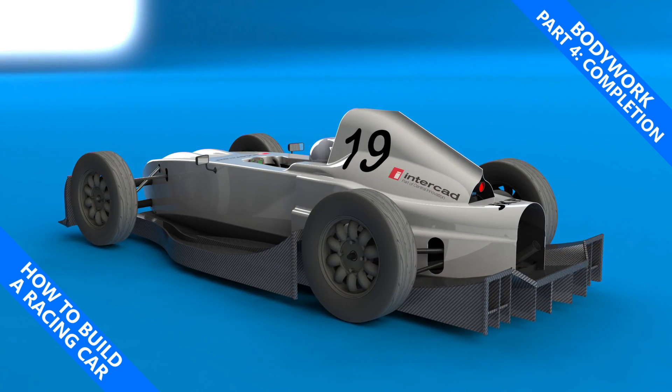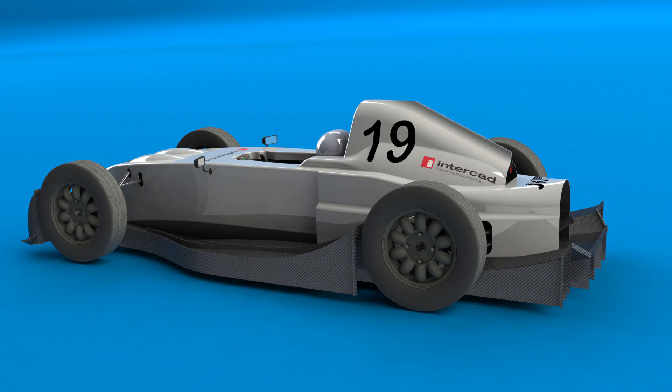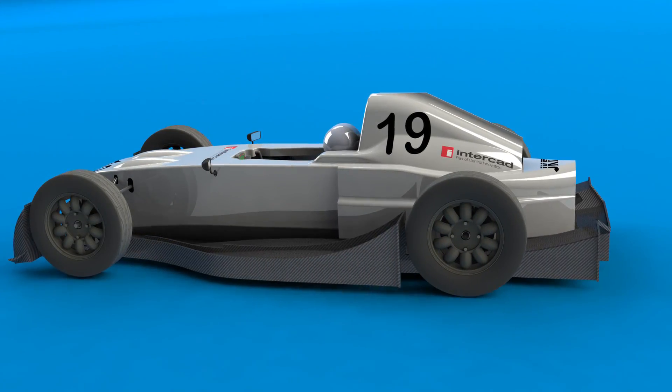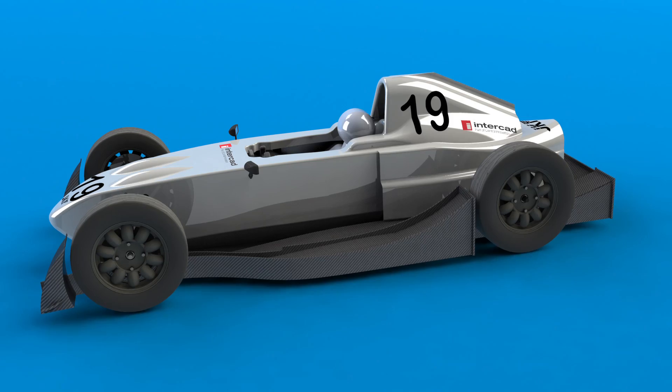My name is Simon and this is how to build a racing car. The bodywork of this car I can say without any hesitation or doubt has been by far the most difficult, challenging, long and arduous build process of any part of this car.